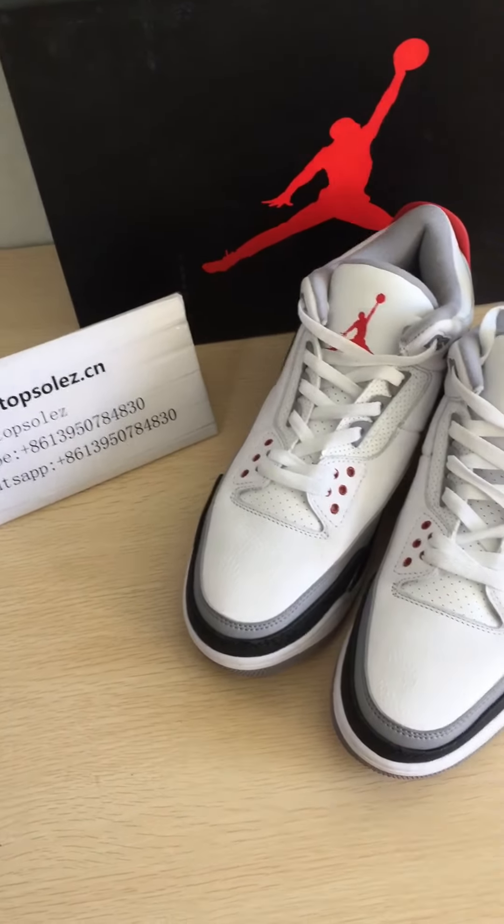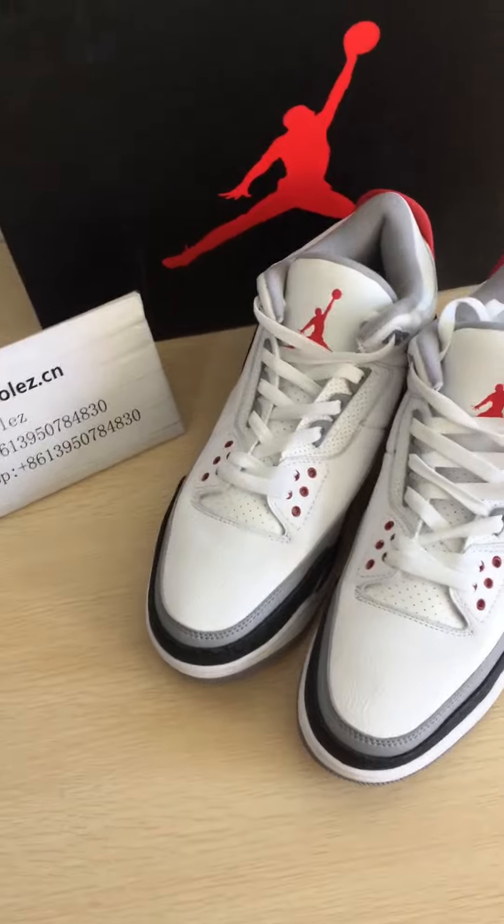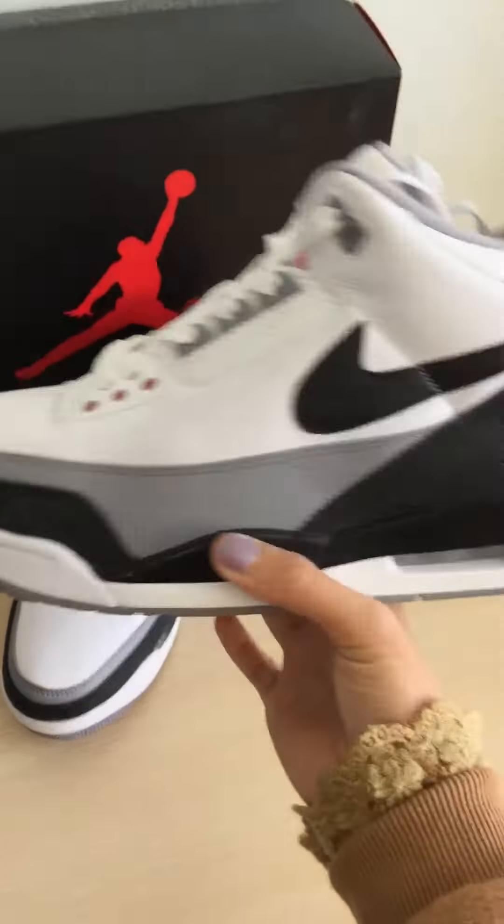Hello friends, I'm Susan from TopSolves.cn. Today let me show you a new shoe from Air Jordan 3. Check the whole shoe first.